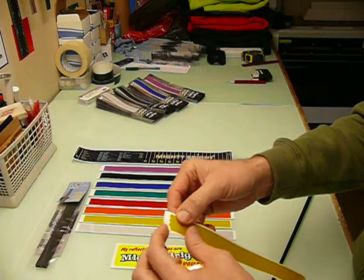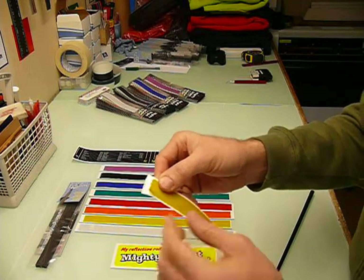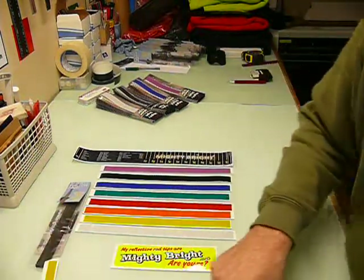Each item is separated and computer-cut into four separate strips. Each is rounded off at the ends — it's our own design and it works well.